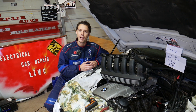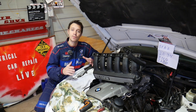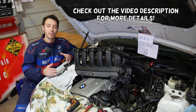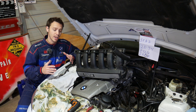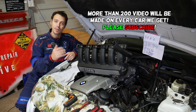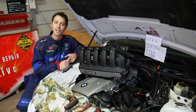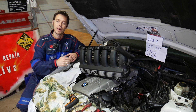Hey guys, welcome back to Electrical Car Repair Life. Thank you for watching and subscribing to the channel. If you have a BMW X5 with a six-cylinder gasoline engine — engine N52, N53, N54, or N55 — and you're trying to find where your crankshaft position sensor is located, stay with us. We'll demonstrate on an N52 engine that's in a BMW 3 Series, but the same N52 six-cylinder gasoline engine can be found in the 3, 5, X1, X3, and X5 series.